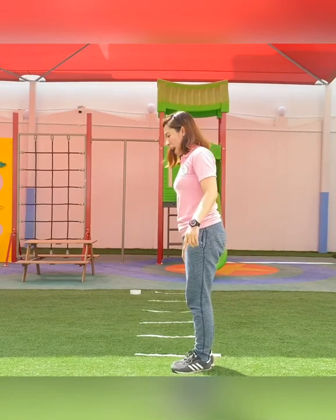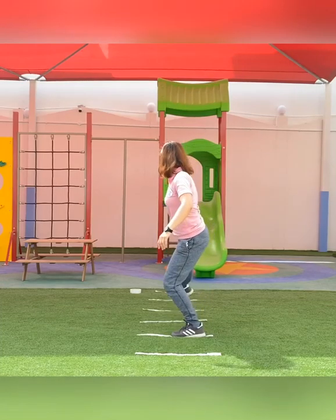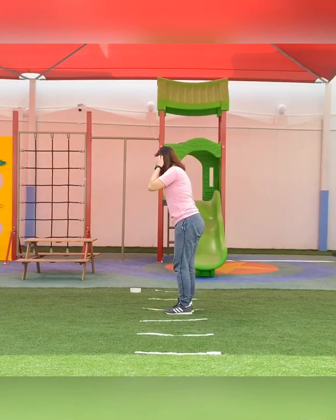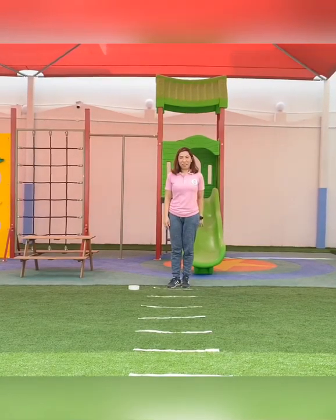Now we can do it backwards. Stretch really far, as much as you can go. Well done!